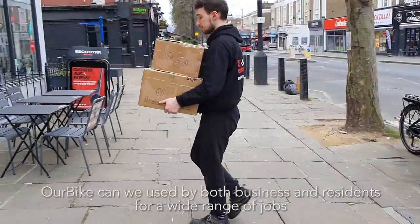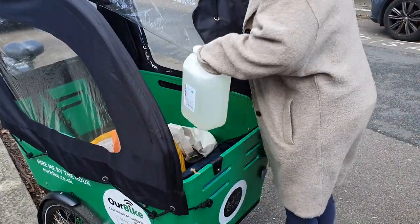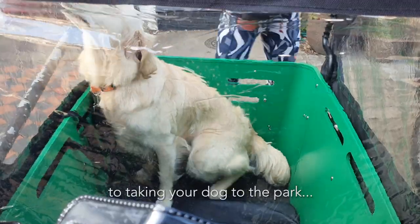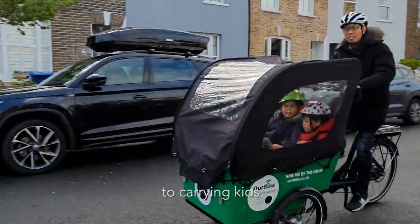Our Bike can be used by both business and residents for a wide range of jobs — from carrying waste to the recycling centre, to taking your dog to the park, doing your weekly shop, to carrying kids.